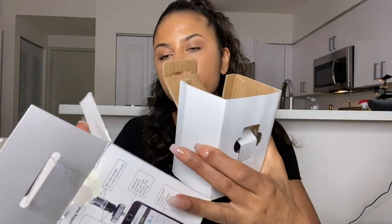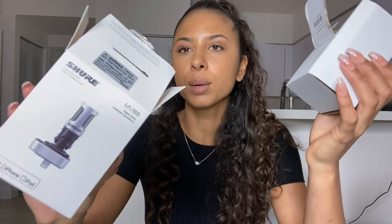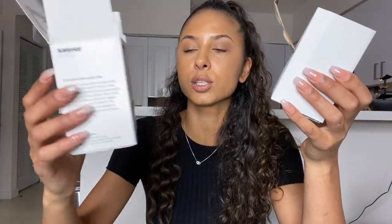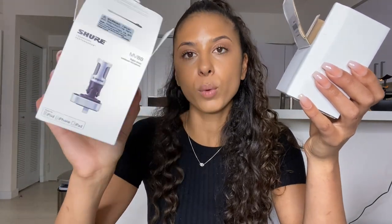By the way, the microphone is called the MV88. I'm gonna put the link down there in the description, as well as some other information about the brand and the website, of course. So no worries, you're gonna find this mic.